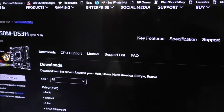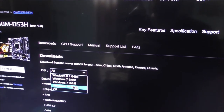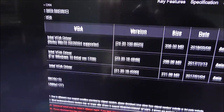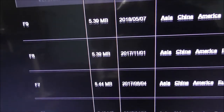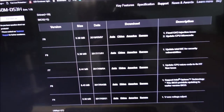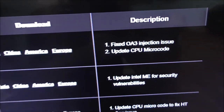Go to Gigabyte's website on the internet and choose what operating system you're looking for. Scroll down and go to BIOS. These are all the different versions of BIOS you can use, and the one I'm using is right there.